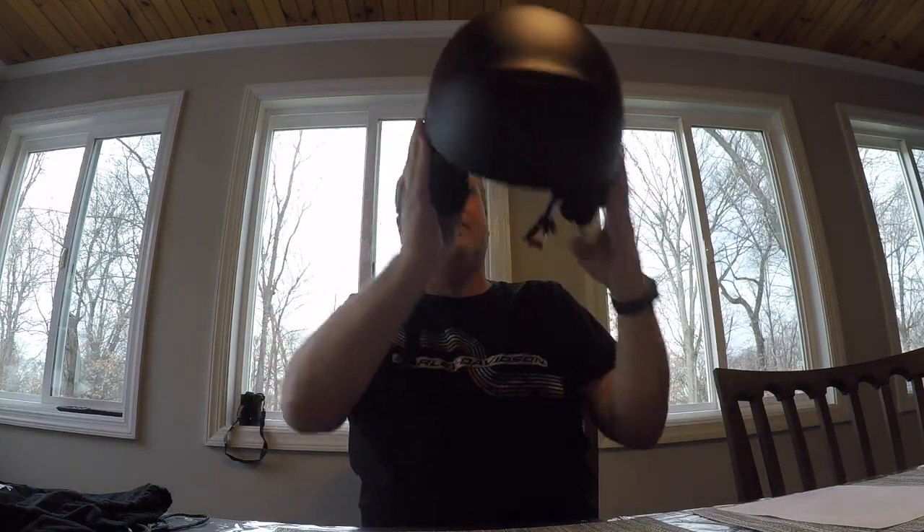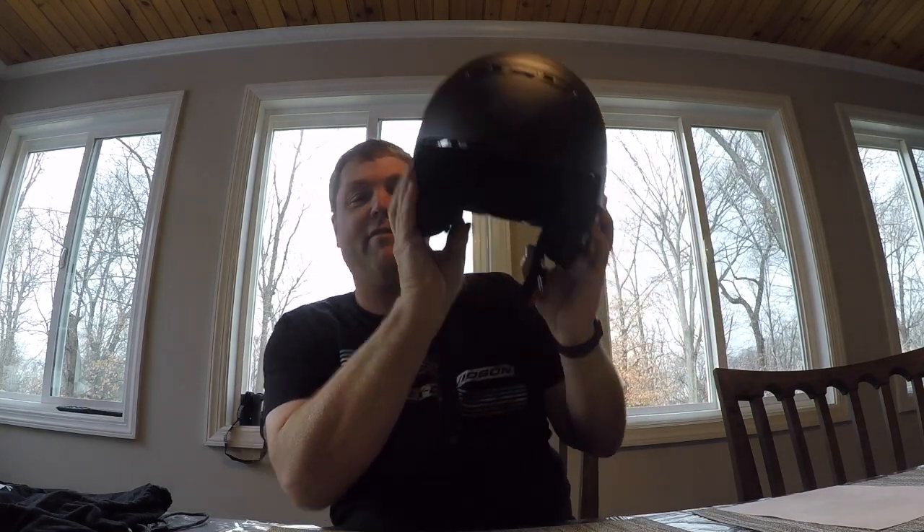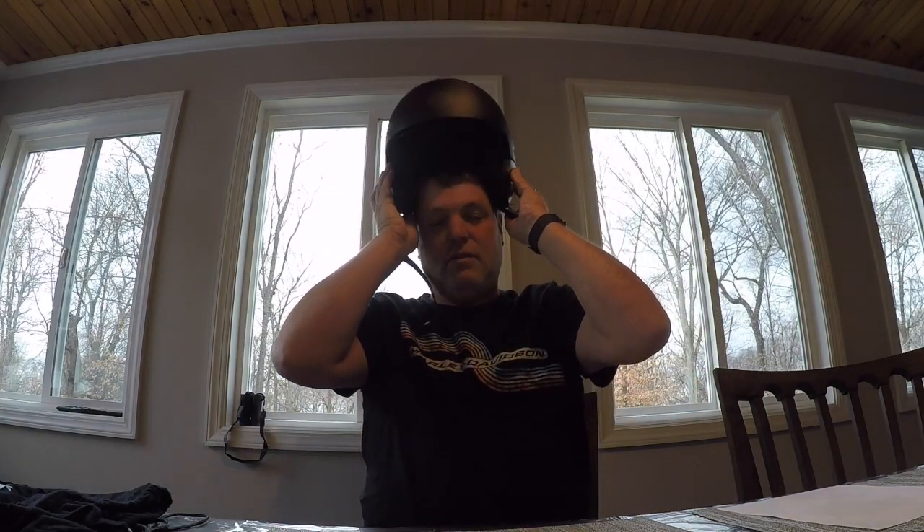All in all, I think this helmet is worth the full $225 — it's very comfortable and very easy to put on. That's my Harley-Davidson 3-in-1 Pilot helmet review. Please hit that like button and subscribe, and remember: laugh a lot, be nice, and stay safe.